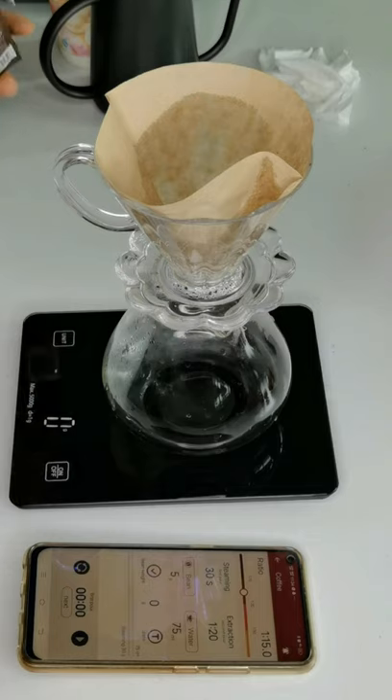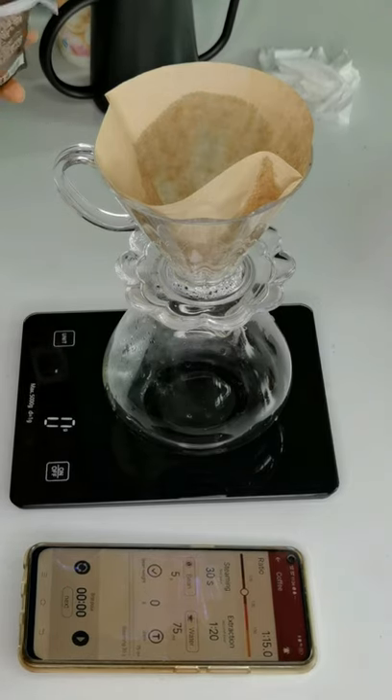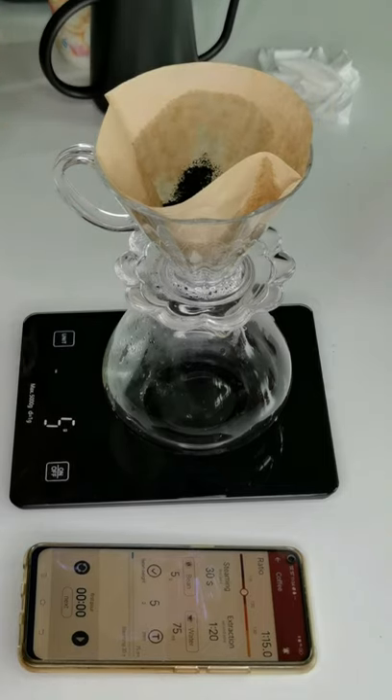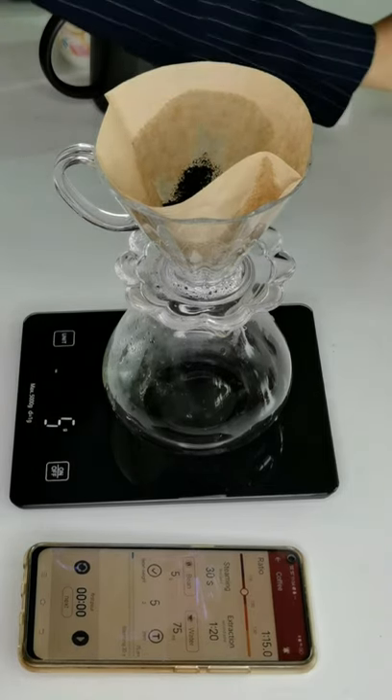Put the bean in first. I put in five grams of coffee.